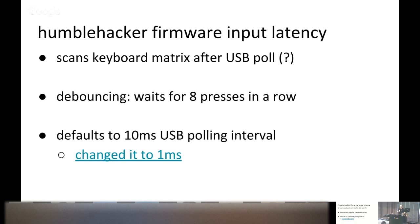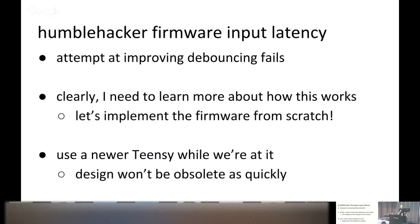The first thing I did was change the 10 milliseconds to 1 millisecond, drastically reducing latency — I just deleted a zero. Then I tried improving the debouncing, but my attempt failed. Part of the problem was that I was changing the firmware of the only keyboard I was also typing on, which is not a great idea. Something felt odd, key presses weren't right, so I reverted to the last known firmware. I came to the realization that I would need to learn more about how all of this works, so I decided to implement the firmware from scratch.